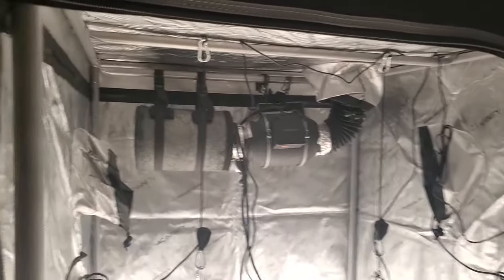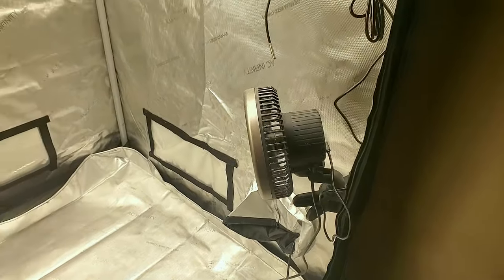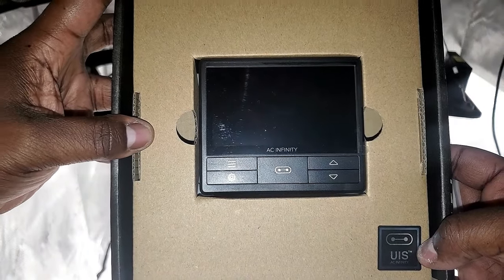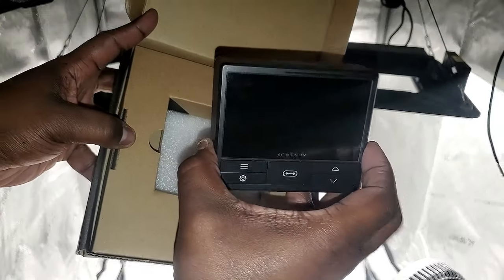the Cloudline T4 inline fan with charcoal filter, the Cloudray S6 clip fans, and the Ion Grid T22 LED grow lights. They are 130 watts each. To automate my entire grow I'm using the Controller 69 to control all the components of my setup.